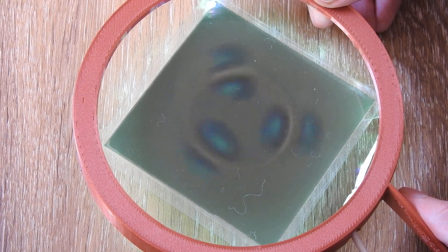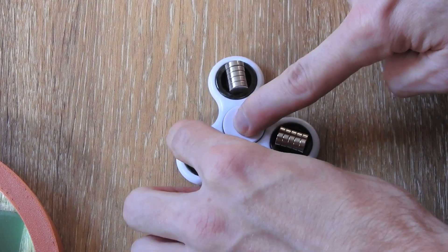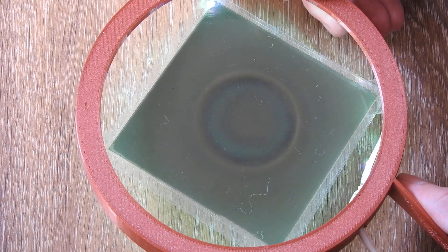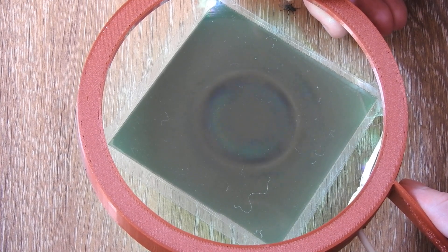We have our magnetic field again on the outside, but not when I spin it. Let me do this again — I will try to spin it as fast as I can. You will see the magnetic field itself shifts to the inside when it's rotating.